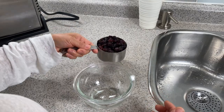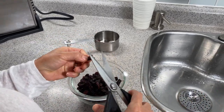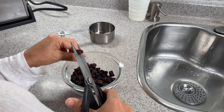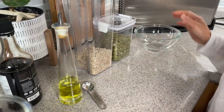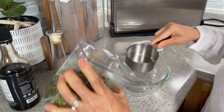Let's get started with one cup of dried cranberries. What I like to do is cut them in half. When you finish cutting them, just put them aside, and then we're going to prepare our seeds for roasting.